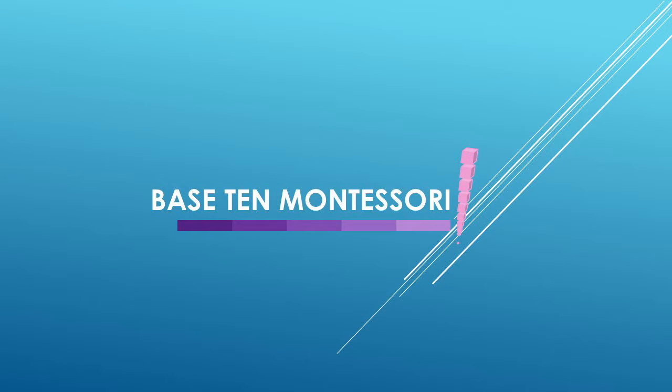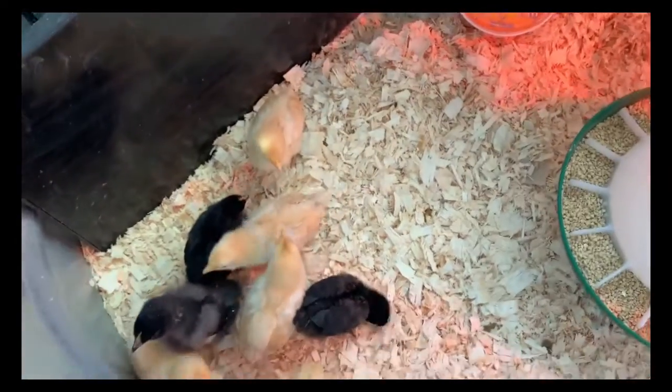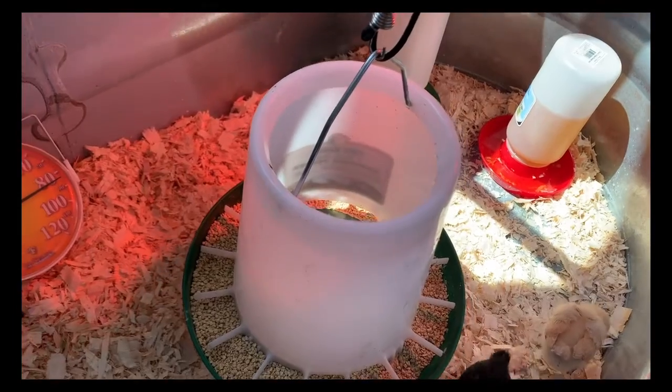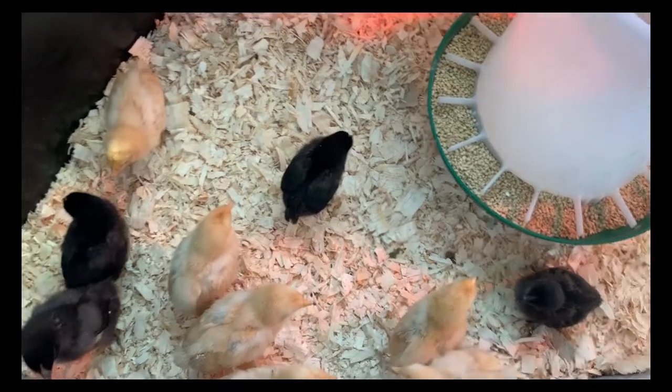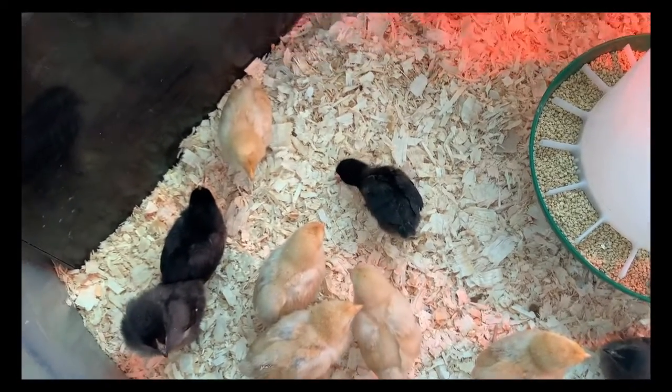Hey everyone, this is Teresa from Base 10 Montessori. I just wanted to show you what we got for our farm today. Let me play a little video for you - we got some chicks and some ducks.